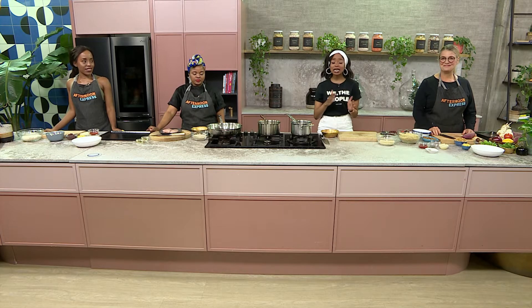Welcome back to our Afternoon Express cook-along. I hope you're definitely following on side-by-side with us. If you would like to find out what's cooking in our kitchen and get the full ingredients list and recipe, just head over to AfternoonExpress.co.za and you can be cooking up with us.